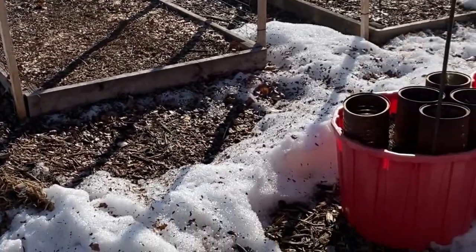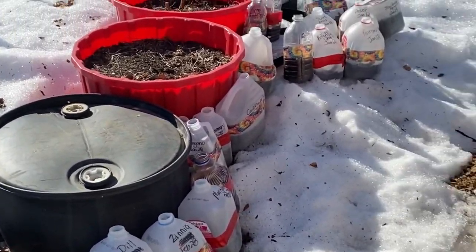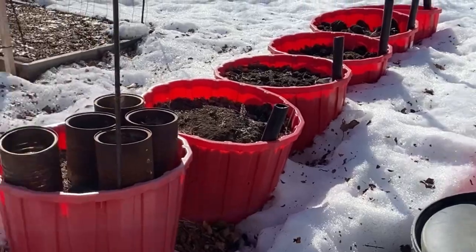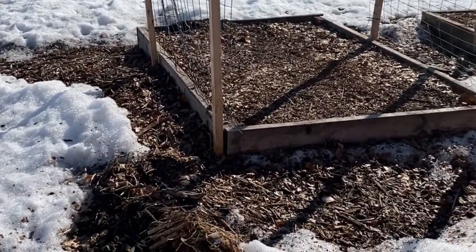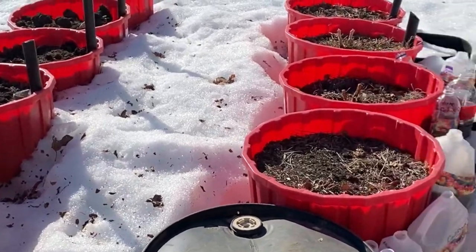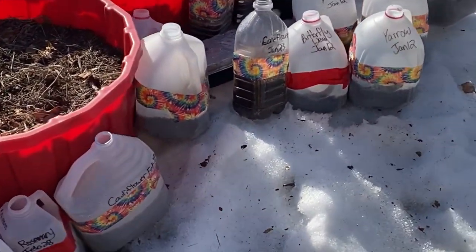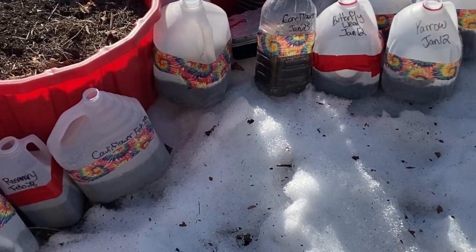I'm just out here at the garden checking on the winter jugs that I've got going — I'm going to add the rest here. We still have lots of snow in our yard to melt, but that's good. That means moisture, and we don't want things to dry up too quickly here in the middle of March.